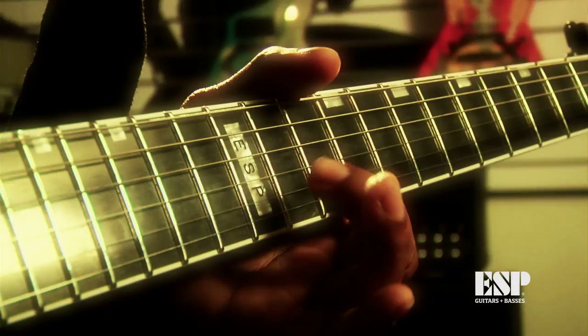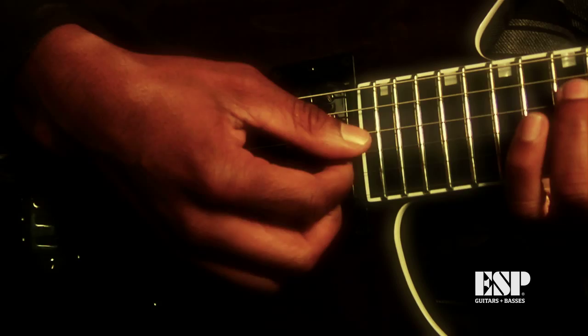I've been playing ESP guitars for about six years now. I'm a guitar player, producer, and an artist. I love the M2, I love the X-tone, I love the Eclipse.